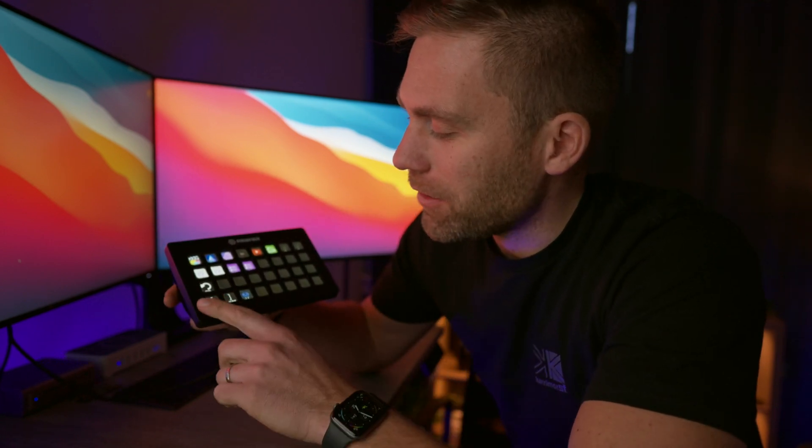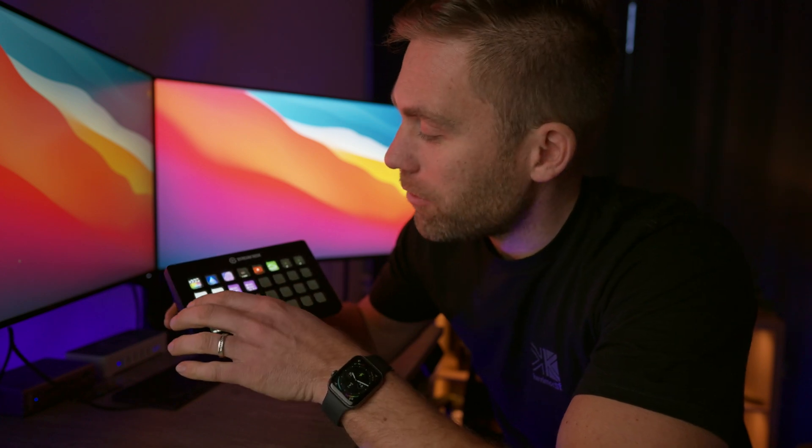Do not buy anything other than the XL — the biggest version — because you fill these up sooner than you think. Just with shortcuts alone, plus applications you'd like to open, the buttons fill up fast.